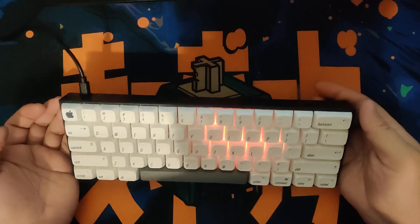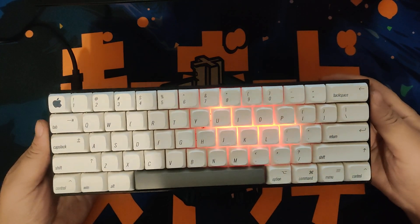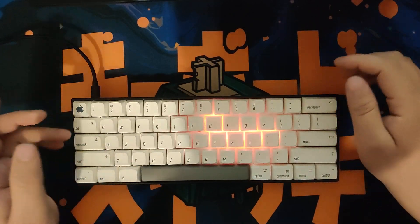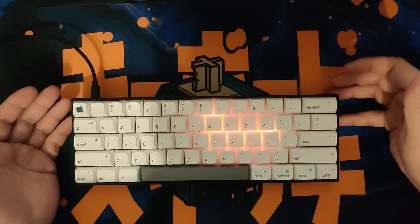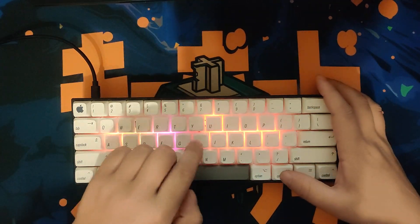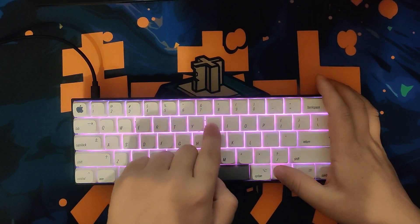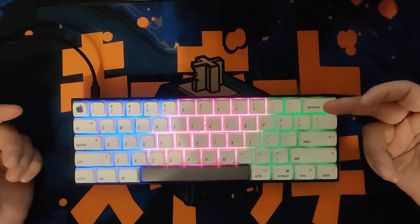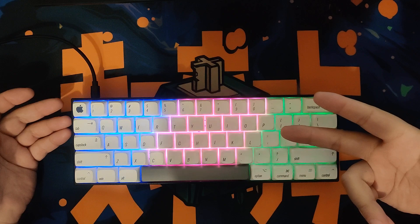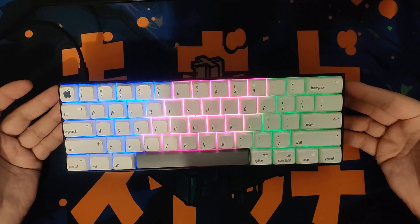Hey guys, today I'm gonna show you how to fix the problem with the RGB lights on the Pro 1 keyboard. Sometimes your RGB backlight shows you wrong colors, like this — this should be the French flag but the colors are totally wrong.